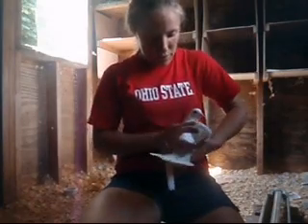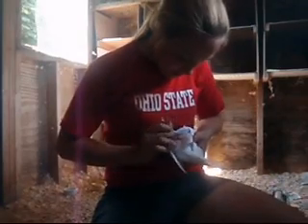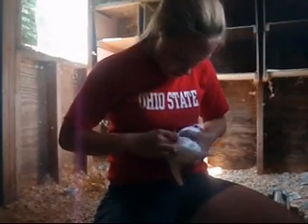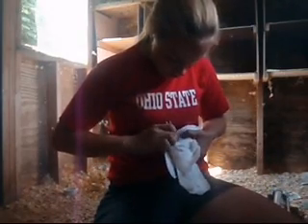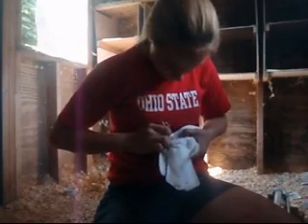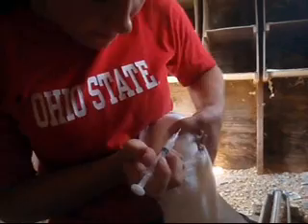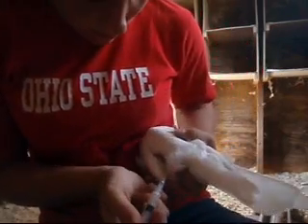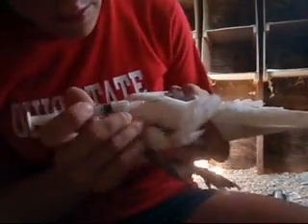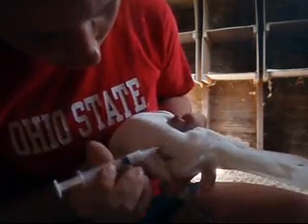So I'm going to flip him on his back, dab, and put down his leg. Monty's being very good. I'll show you where I'm going — you're going to inject right where the skin flaps.